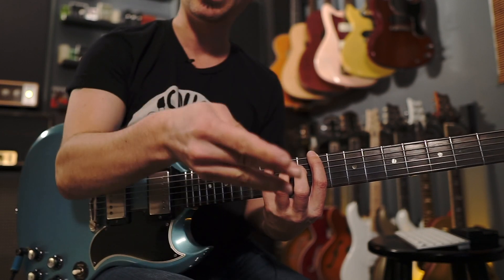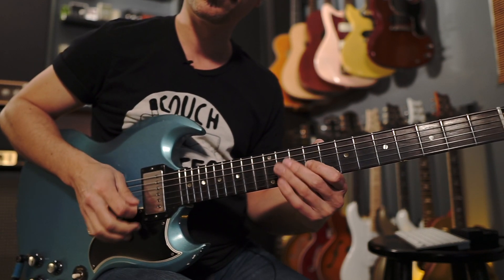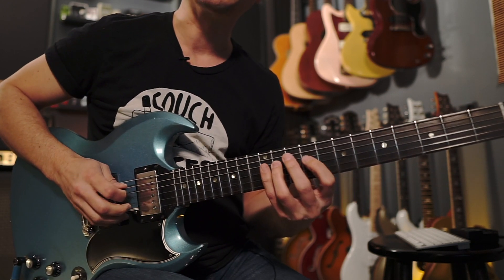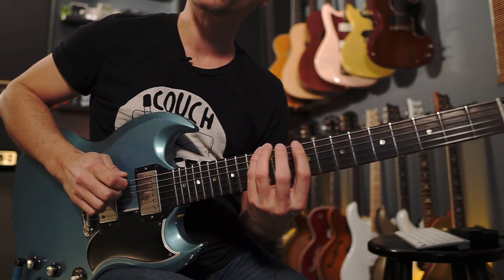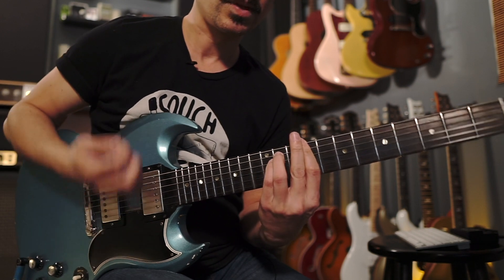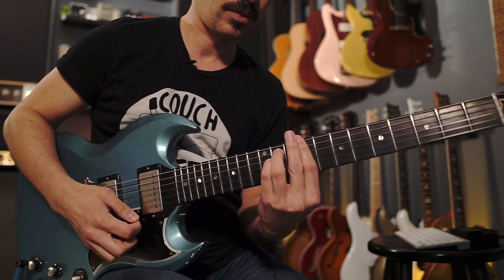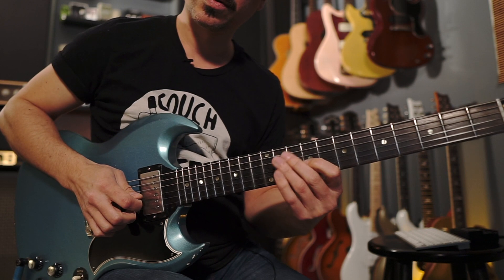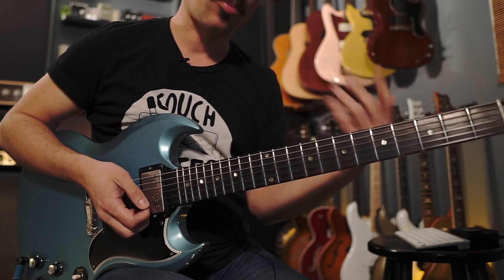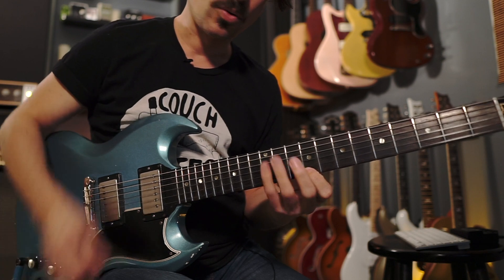It just so happens that the key of E major has C sharp as its relative minor. There's your major pentatonic in the key of E, or C sharp minor. You can hear how the tonality just really takes you there. A good thing to practice is to really take it root by root, or start on the E.